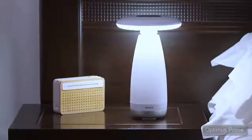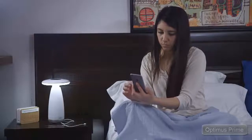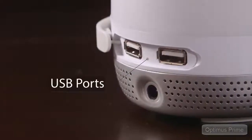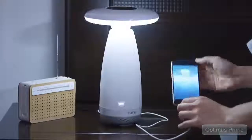One more thing — we know that most of us keep our smartphones near while asleep. Room E has one more feature for you: it has two USB charger ports at the bottom, so that your phone can be charged as you get a good night's sleep.